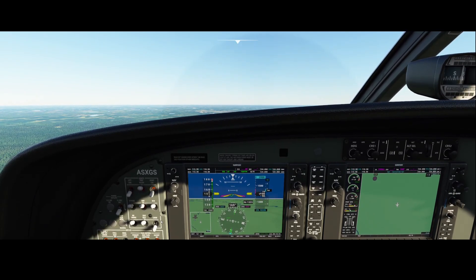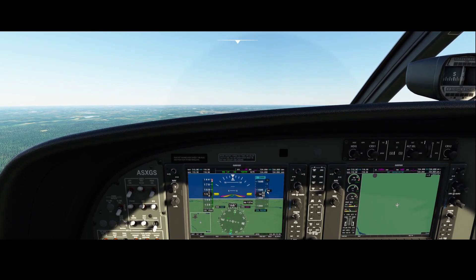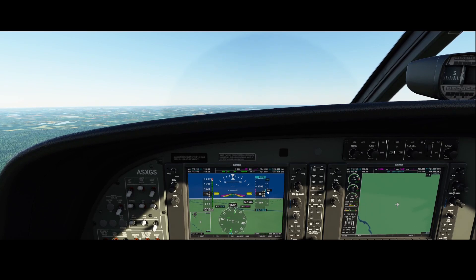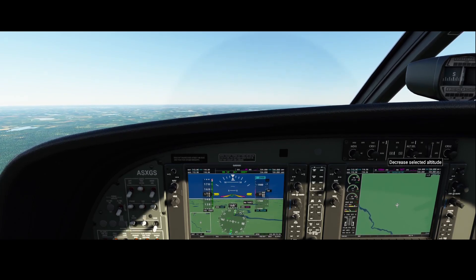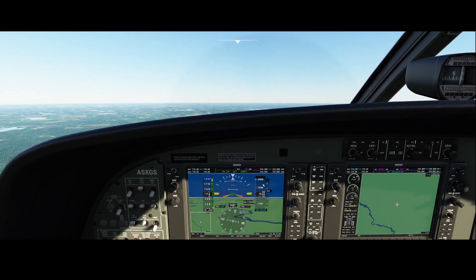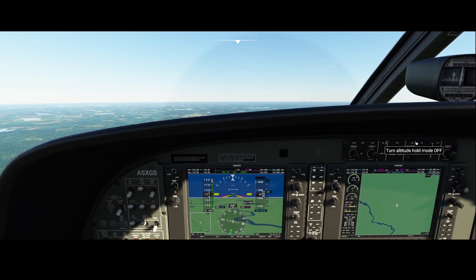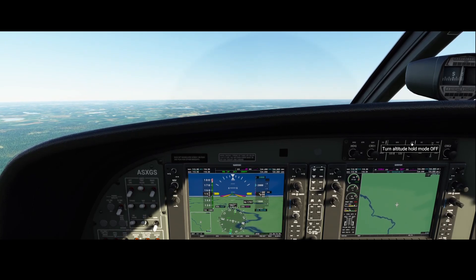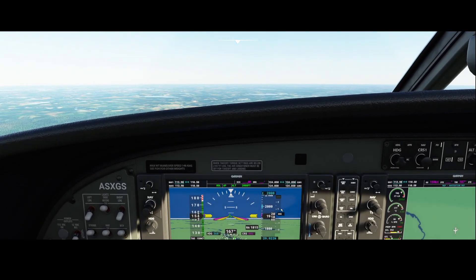We're almost there — we're reaching 1500 feet. You can see the 2000 indicator blinking, which means that the altitude hold mode has taken over. Once we're at 2000 it will level off. You can see that the climb rate decreases. The RPM is still a little bit high, so once we're at 2000 we're going to decrease the throttle a bit.